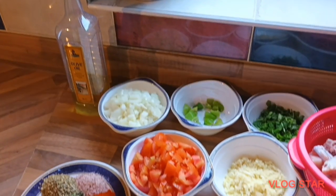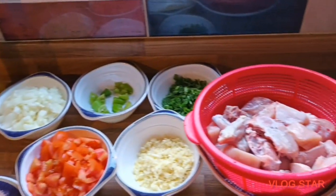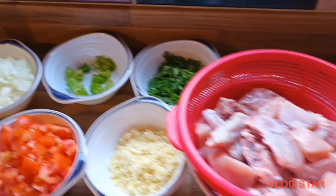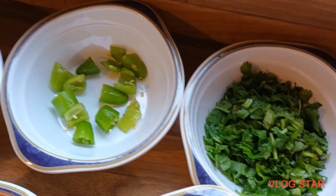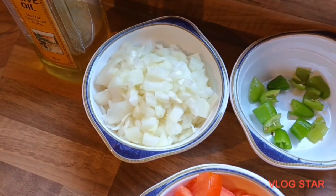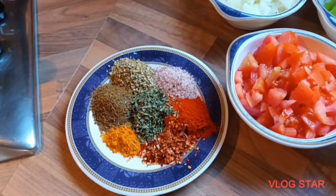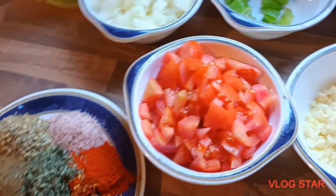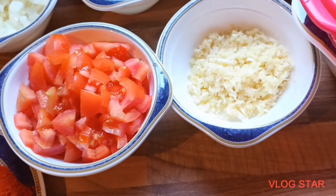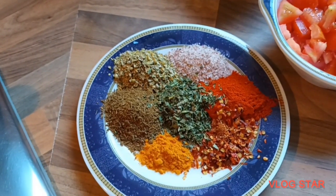Here are all the ingredients for today's recipe: a medium sized chicken washed and cleaned, a bunch of coriander, two bullet chillies cut up in small pieces, three medium sized onions, olive oil, all the spices, four tomatoes, one whole garlic and a little piece of ginger all grinded up.